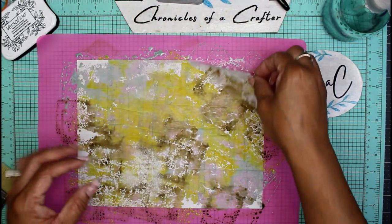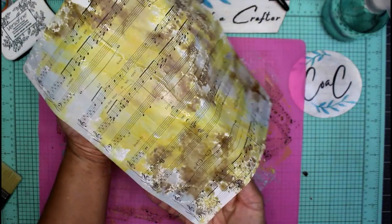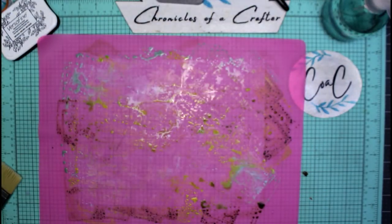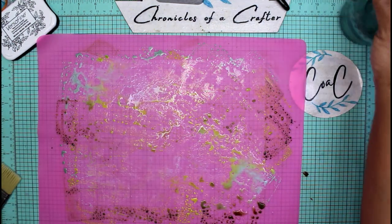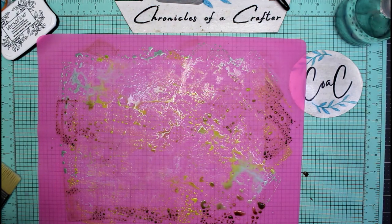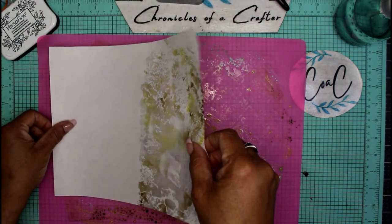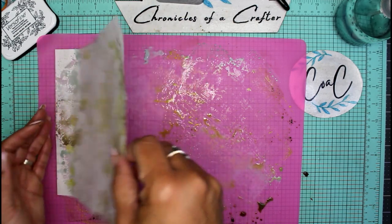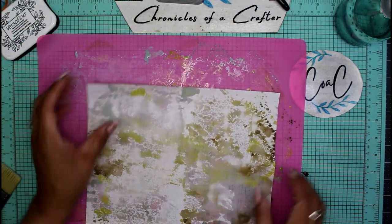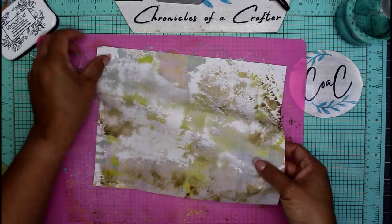Just give it a little smush — oh, this is going to be so pretty! That is gorgeous! I'm going to set this right above my head to dry. I'll give my mat one more spritz and grab my other sheet of music paper — one will be a little more saturated than the other because you're using up the remaining ink on the mat.